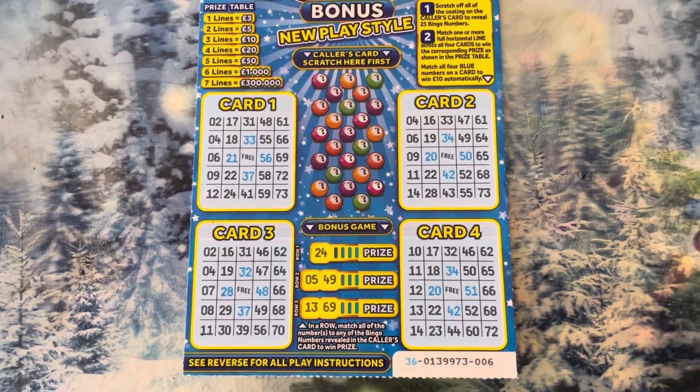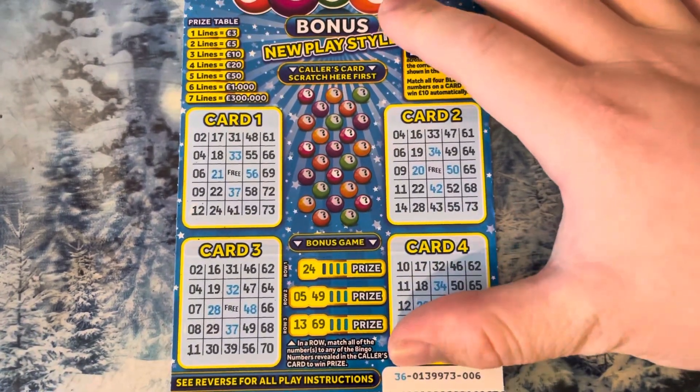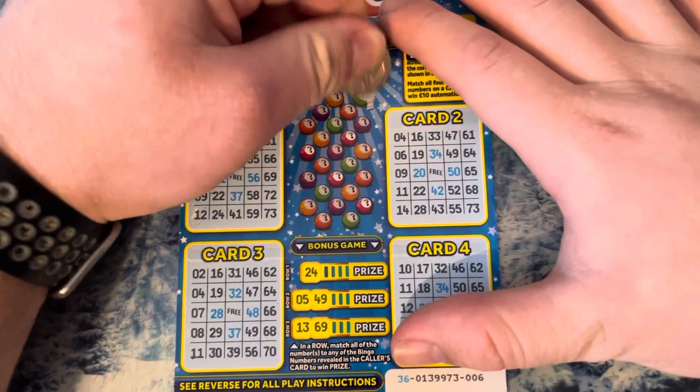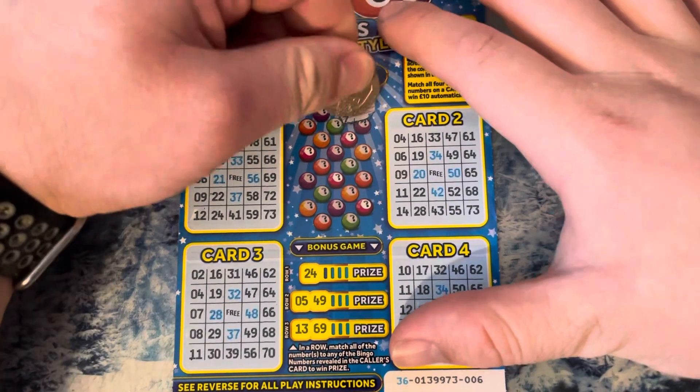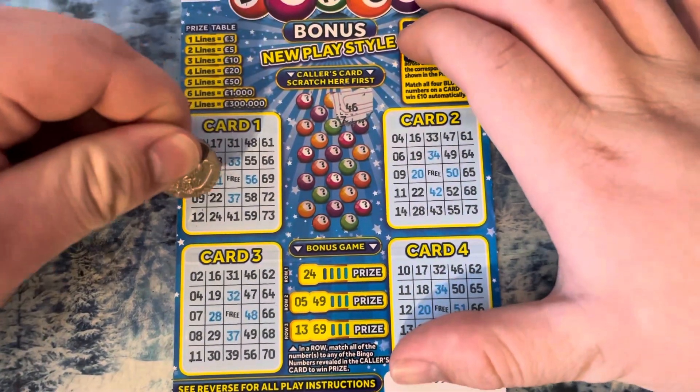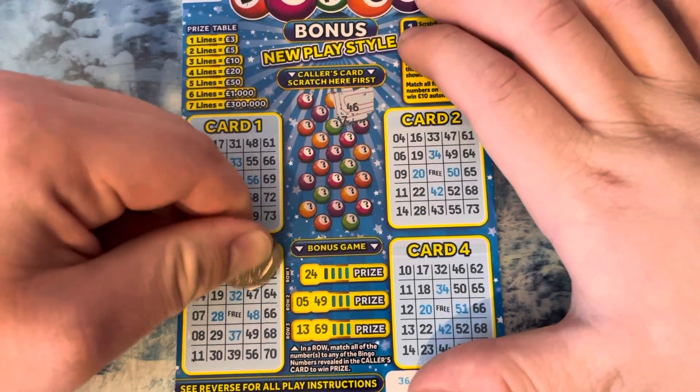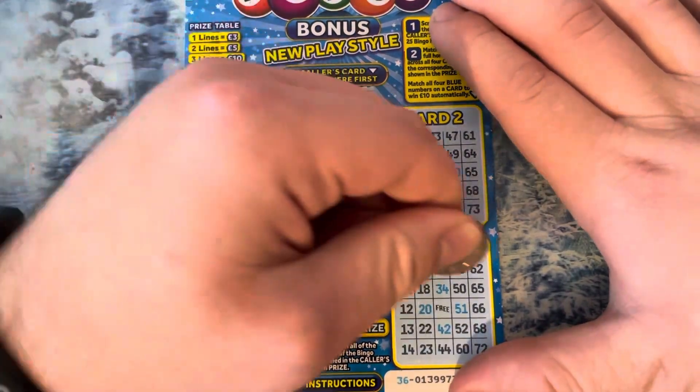Hi everyone, we've got a bingo to do — the big video is later. Let's see what we can do on this card, let's see if we can get a win. 46.